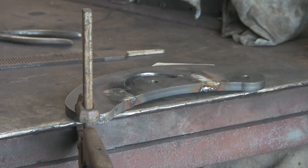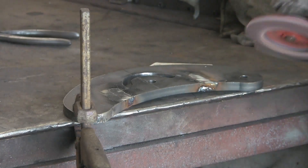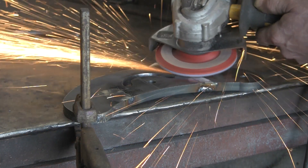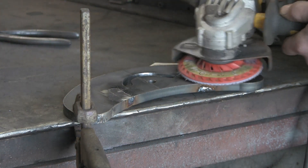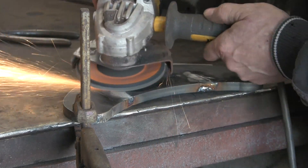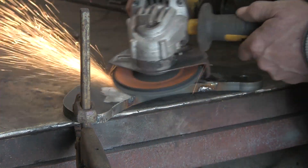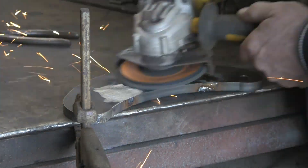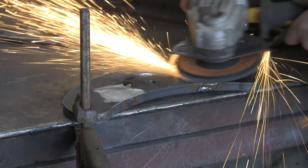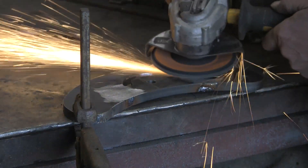I'm just going to run a wire brush across it to see if I can clean it up. No, it's not much better - still not taking anything. Let's put a new one on. That's better. I'll tell you what - once we've got a coat of paint on this job, you'll never know those slots were there.